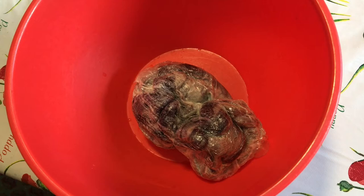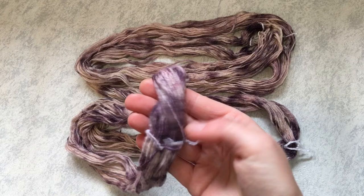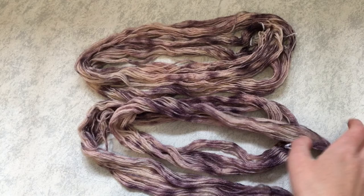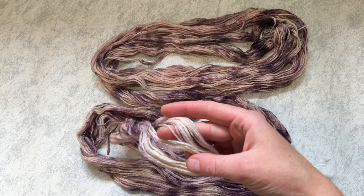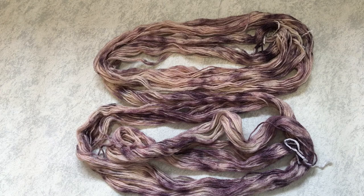Here we have our finished yarn that's been dyed with Kool-Aid. This yarn did need a little bit of extra washing because of all the extra stuff that's in Kool-Aid that you don't have in commercial dyes. But it hasn't affected the yarn or the sparkle in it. You can still see the sparkle, and I love that we've got some very heavy patches in some places and some bits are almost bare.